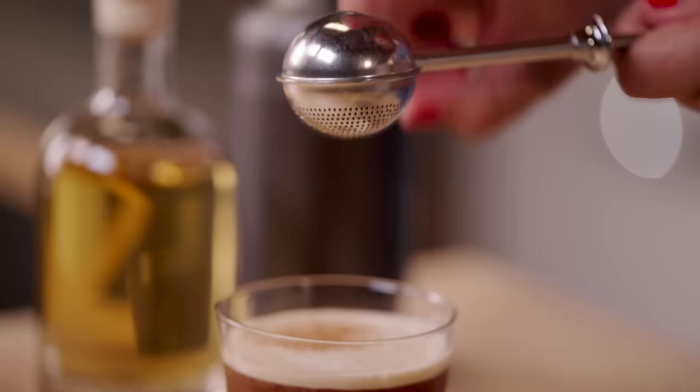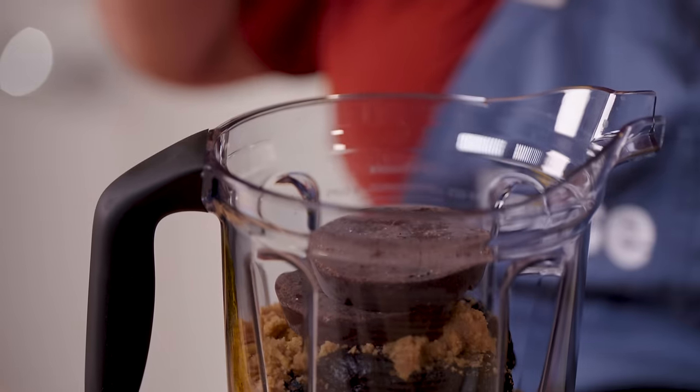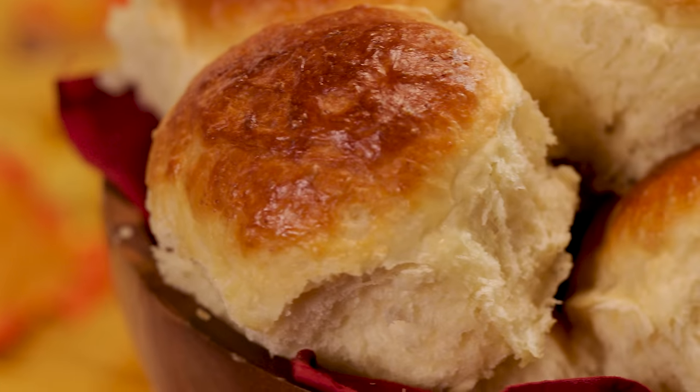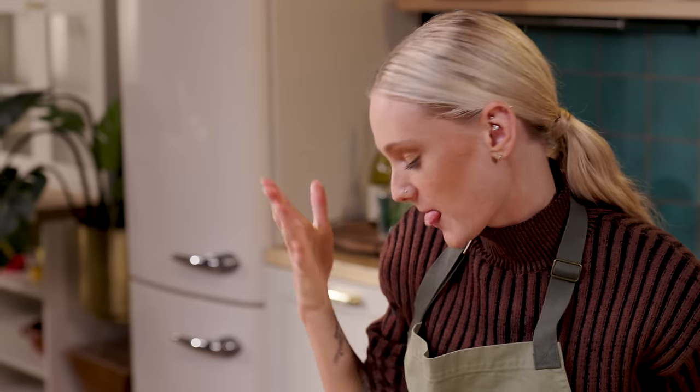Hi guys, and welcome to Bite's Friendsgiving Feast. I'm inviting my friends at Bite to create the perfect Friendsgiving menu full of unique twists on holiday classics. Today, Teenie has taken on milk buns with homemade rosemary butter, roasted garlic mashed potatoes, and a delicious gravy. That double garlic. Let's get cooking.